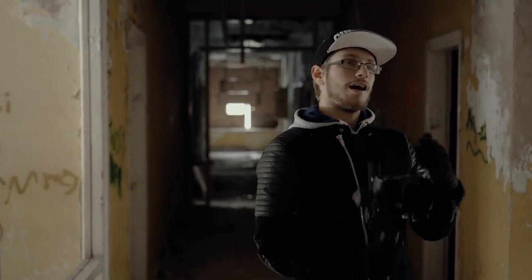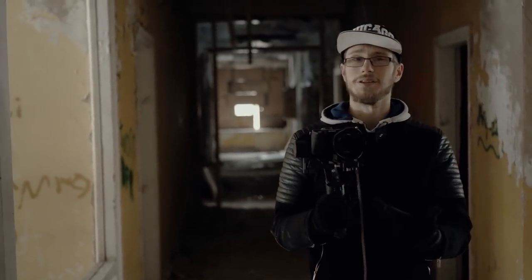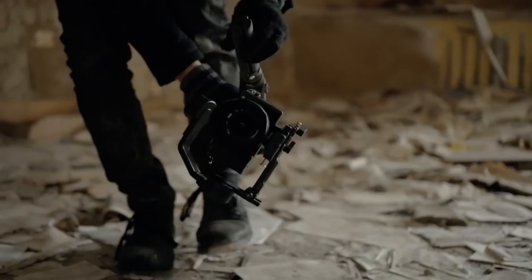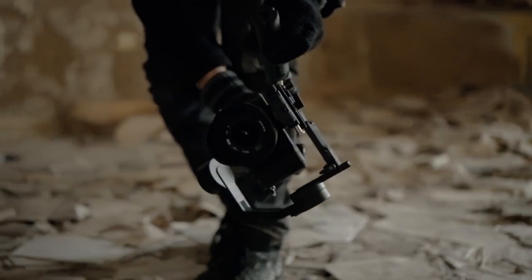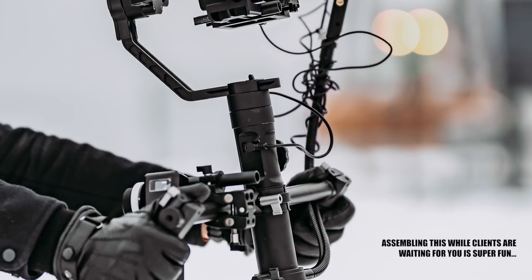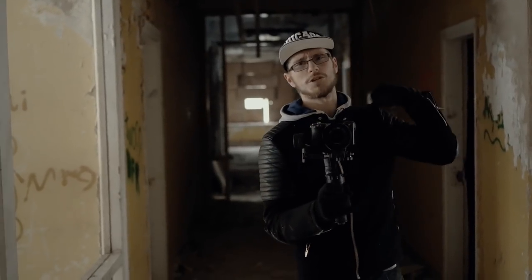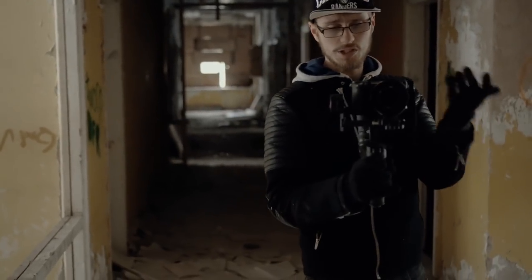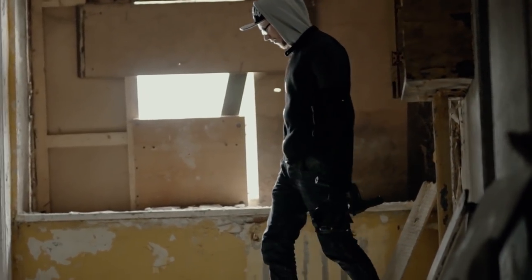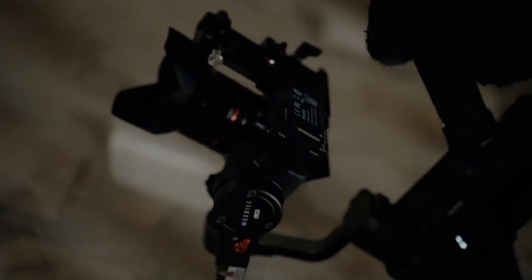Another thing I really like is the portability. I've said this in previous videos a thousand times — the most important thing for me in a gimbal is mobility and portability, and this gimbal delivers both in an excellent way. With the Crane 2, whenever I had to move between locations and didn't want to set it up each time, I had to carefully put it in a car or rest it on my shoulder — always super uncomfortable. With this one, you can just take it in one hand and walk with it.